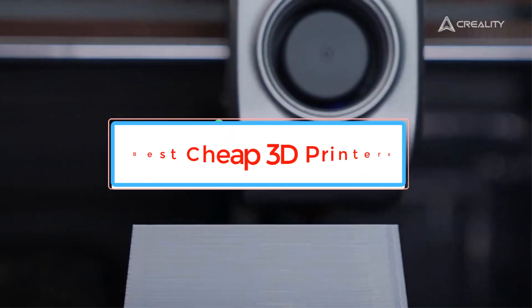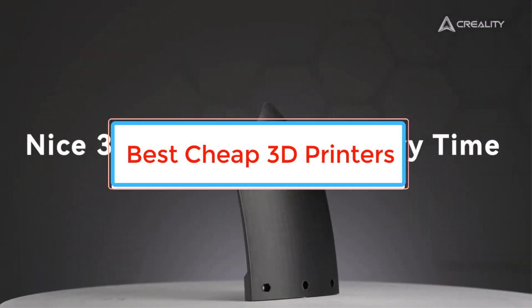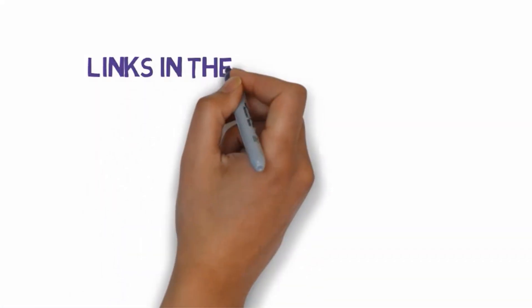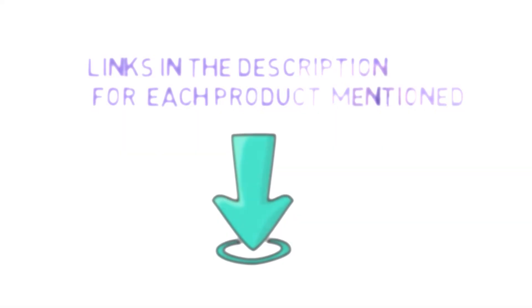Are you looking for the best cheap 3D printers? In this video we will look at some of the best cheap 3D printers on the market. Before we get started, we have included links in the description, so make sure you check those out to see which one is in your budget range.